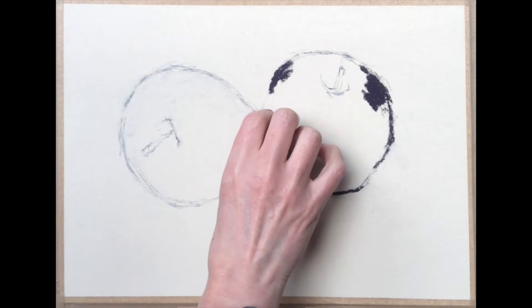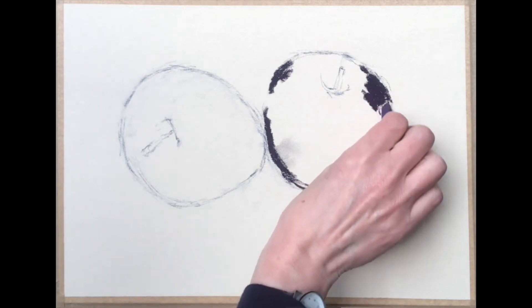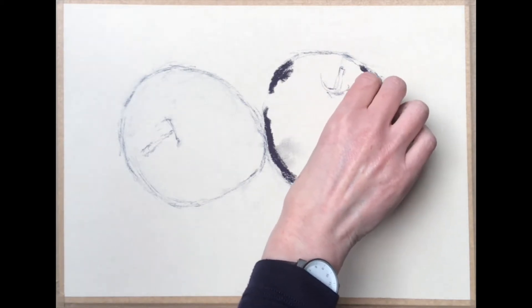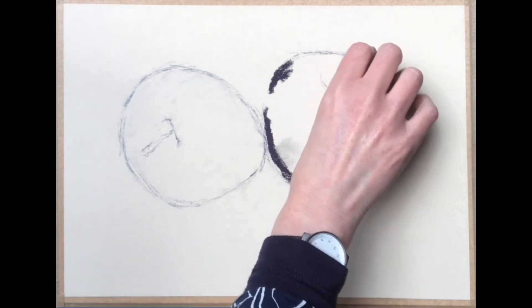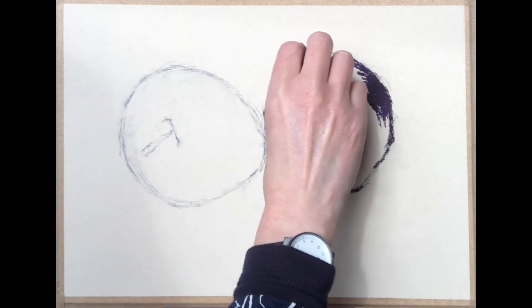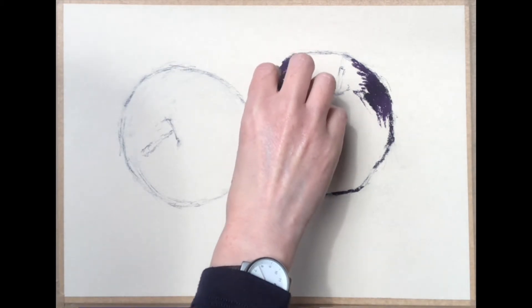Now I'm just picking out the very dark bits where I want the darkest parts of the redder apple to be, so I'm going to gradually get lighter. One of the best tips to remember when working with pastel is always to work from dark to light. I know this is very different if you're used to working with something like watercolour, but you layer things up and that enables you to give a sense of depth to what you're doing.